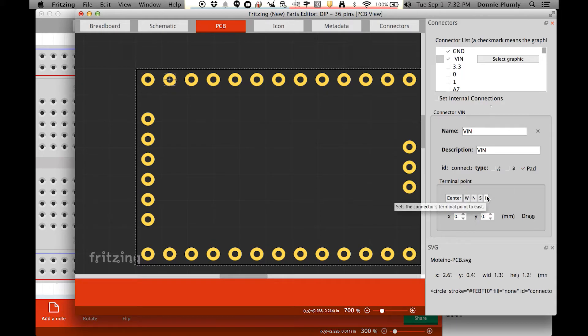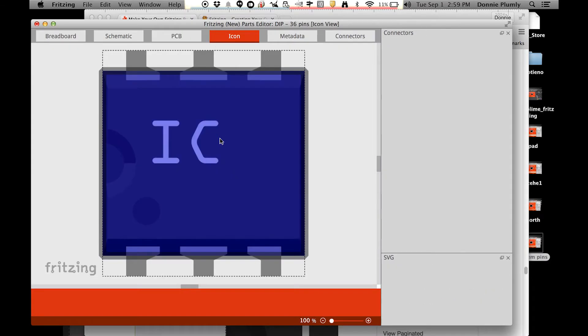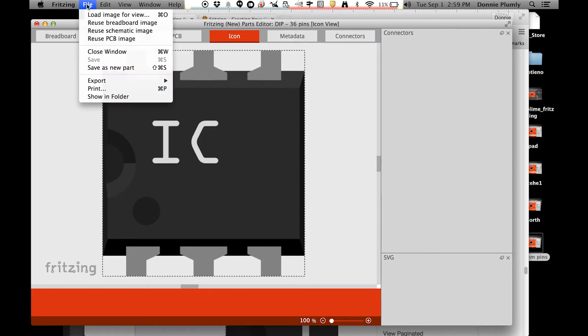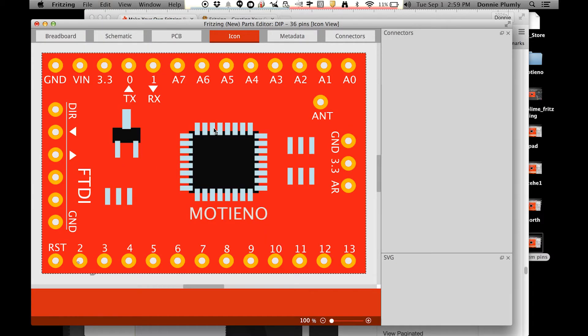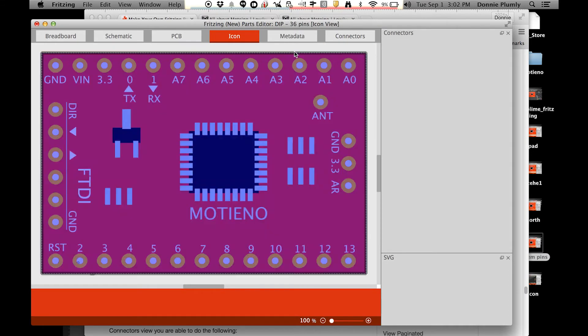Next, move to the Icon tab. In this part, just go to File and reuse the breadboard image. This will be the small thumbnail you see in your Mine section in Fritzing, since that's where your custom part will live — it's the image you'll see so you know what the part is.